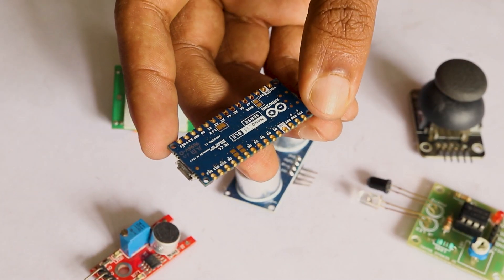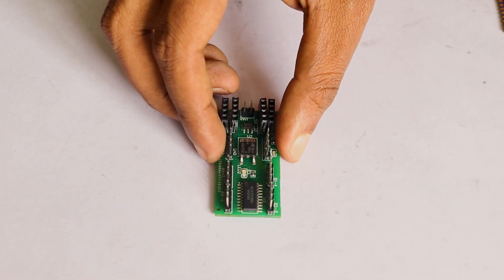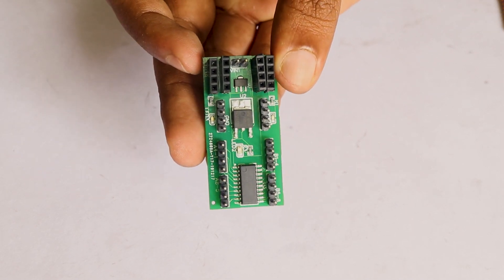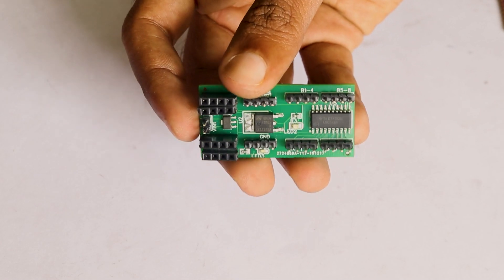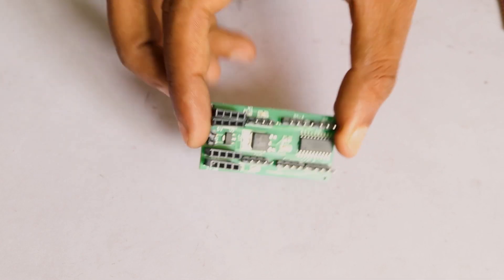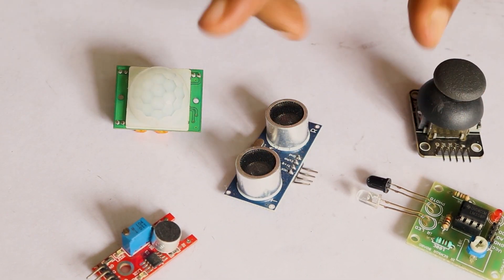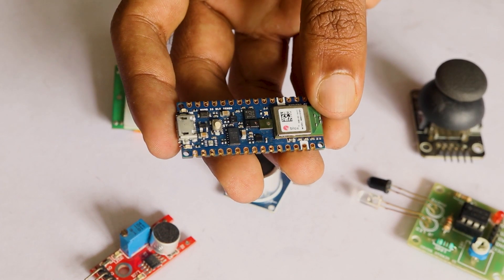There are logic level shifters that will convert 5V to 3.3V. One such IC is the 74LVC245. This chip solves the problem of connecting and sending data from 5V logic level devices to a 3.3V logic level microcontroller such as Raspberry Pi and Arduino. It stands in between Arduino and the sensors and converts the 5V signals to 3.3V which can be directly fed to Arduino.